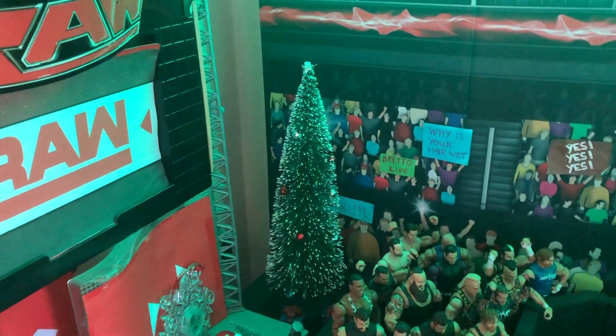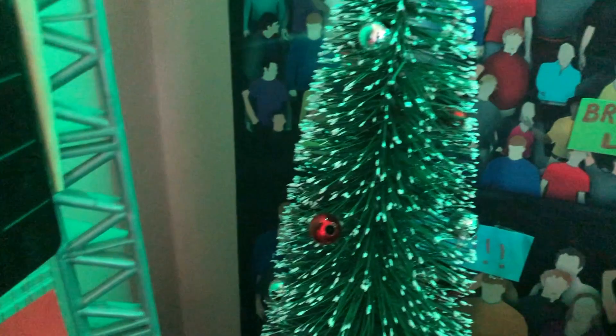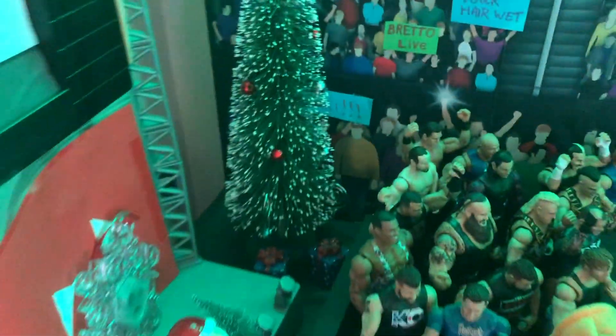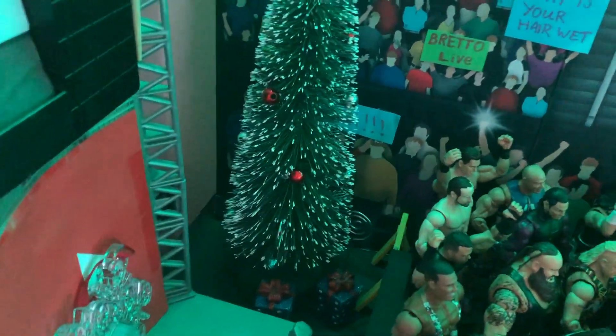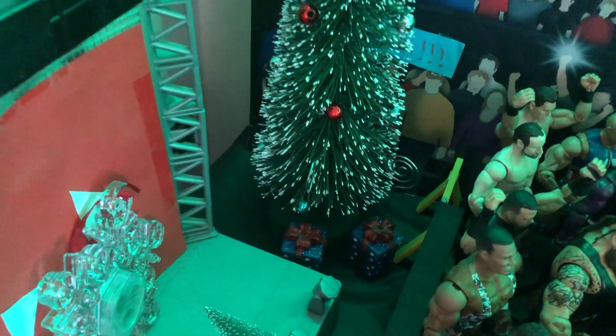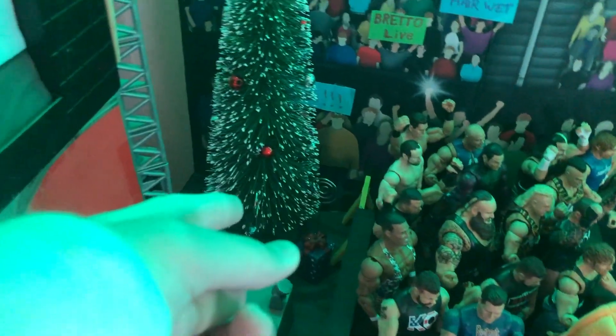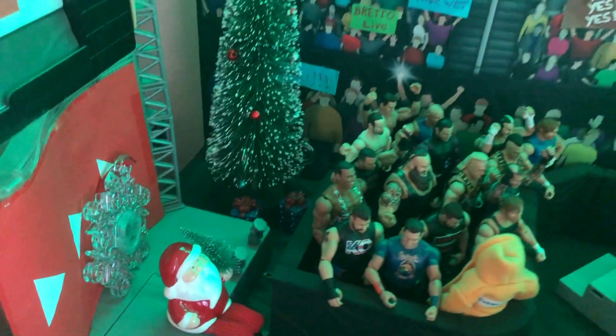Next thing we have is a tree. As you can see, pretty big tree and it's pretty cool. Missing a star though — there's not a star up there, which there should be, but it still looks really cool. You've got some little balls on there, little ornaments looking very, very nice. And the next thing we have are two presents right down there, looking amazing. Under the tree we have two presents, so on Christmas day the superstars can come in here and open the presents.